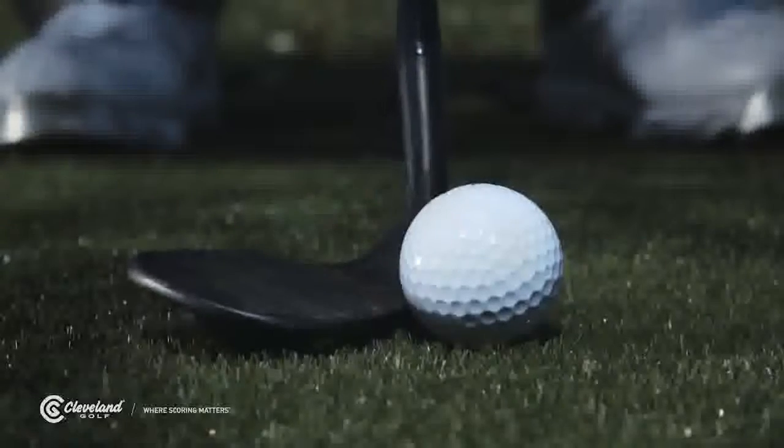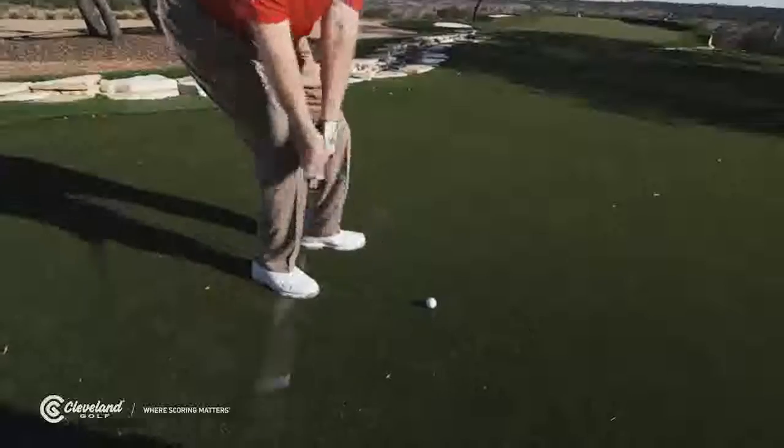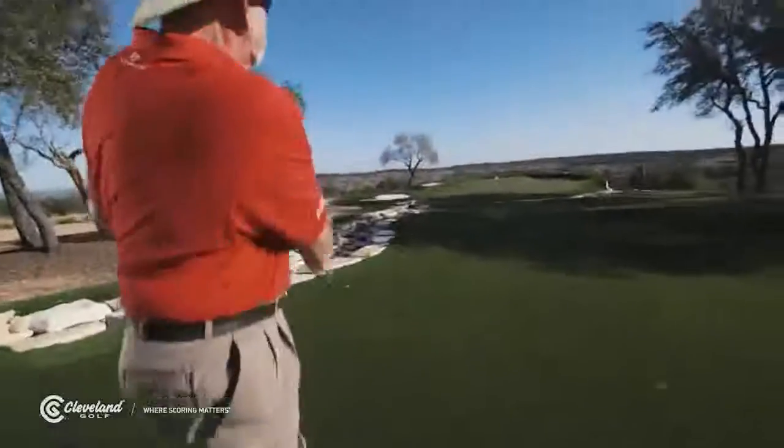On the flip side, opening the face increases that angle between the sole and turf. If you like opening the face and hitting lob shots, you probably want less bounce.